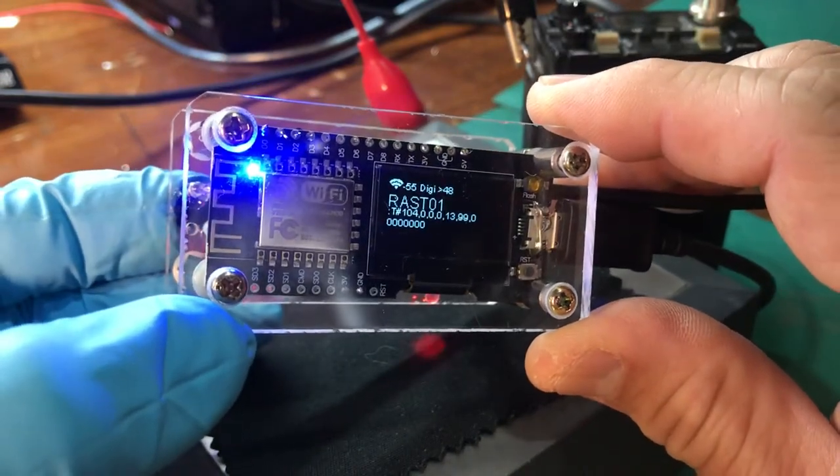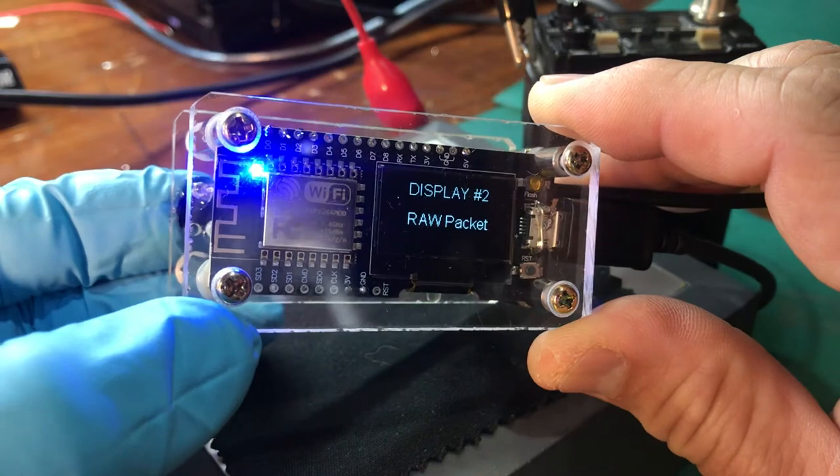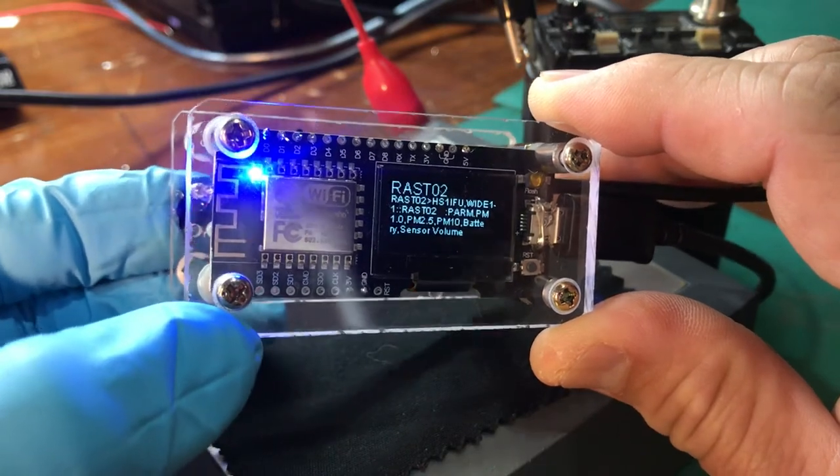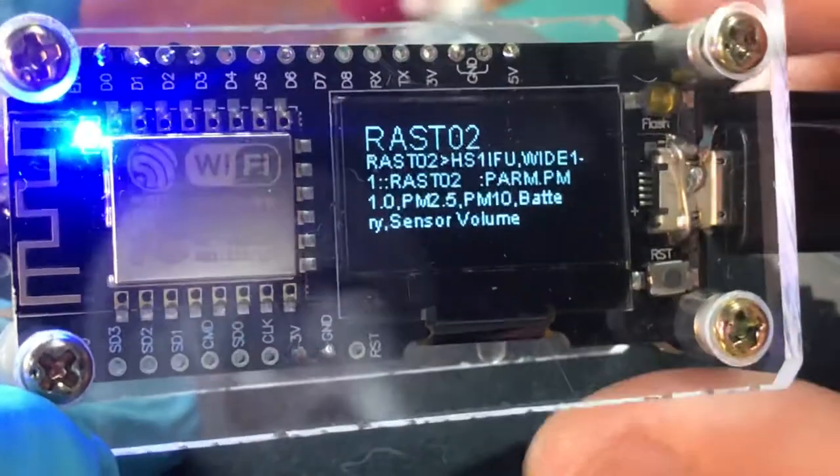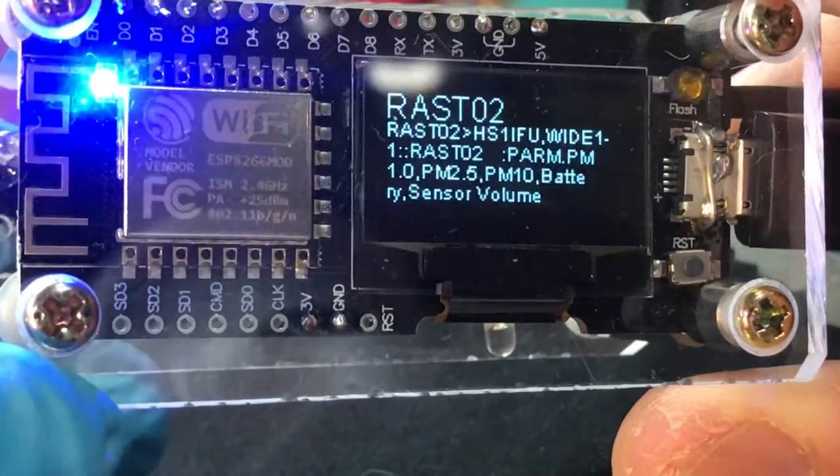I place the menu here so you can still have the menu and receive at the same time. And this is raw data — let me zoom in — okay, and it's raw data here.